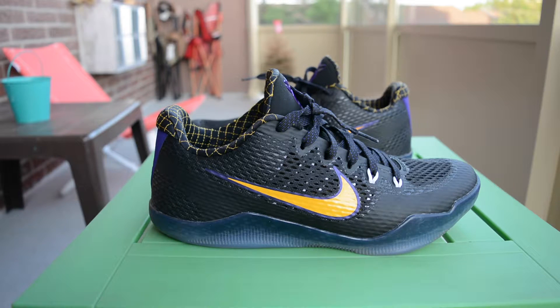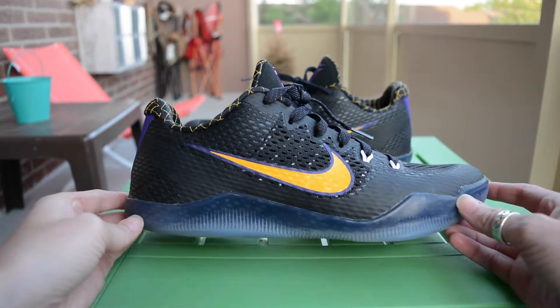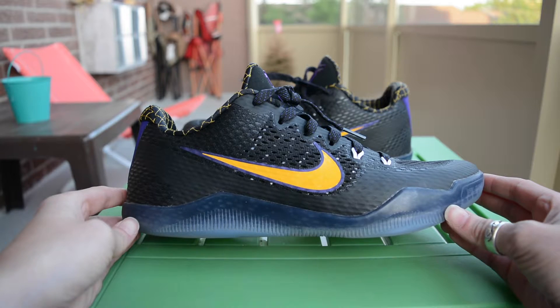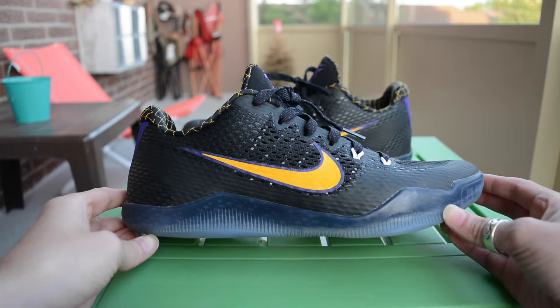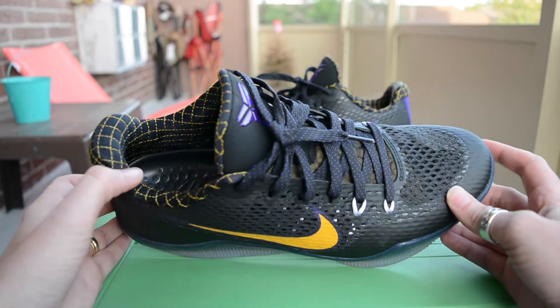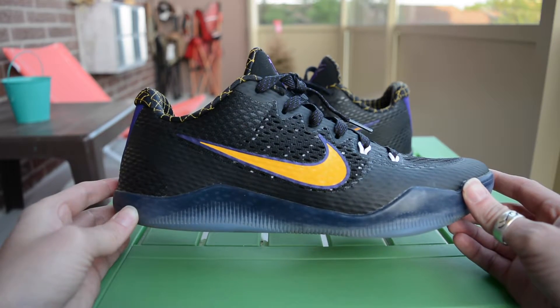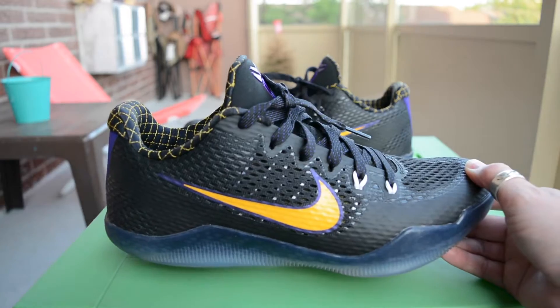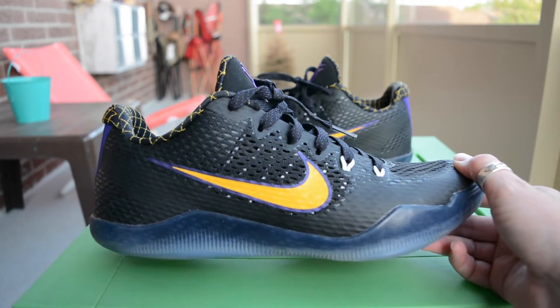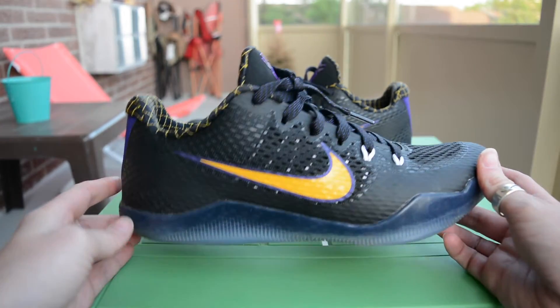Anyway, today's video is a quick review and an on-feet look of the Kobe 11 in the Carpe Diem colorway, also known as the Lakers colorway. This is my first pair of Kobe 11s — I do have Kobe 9 Elites and Kobe 10s as previously mentioned. I thought it was only fitting that I get a Lakers colorway for Kobe's last model while he was still playing, since this is his last model from that year.